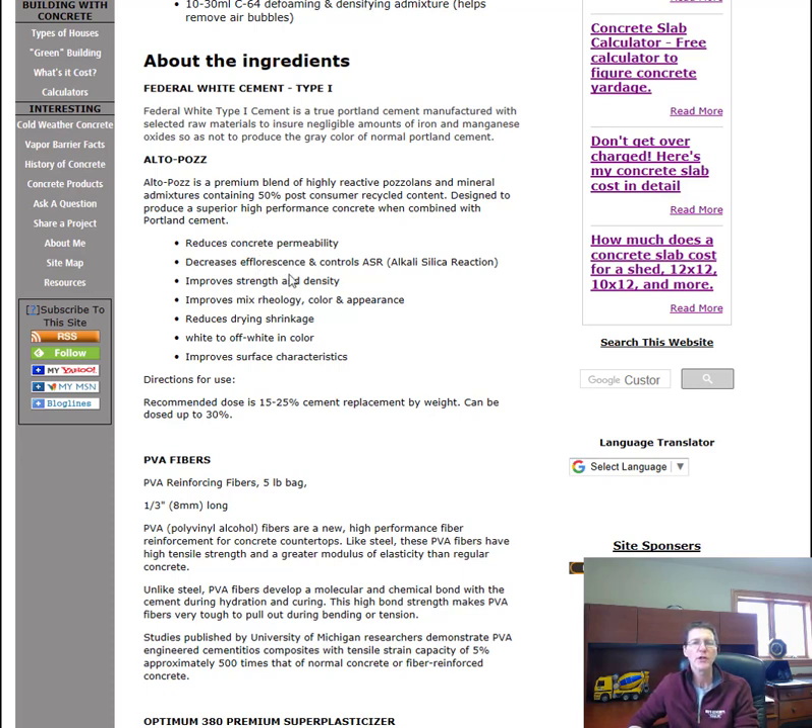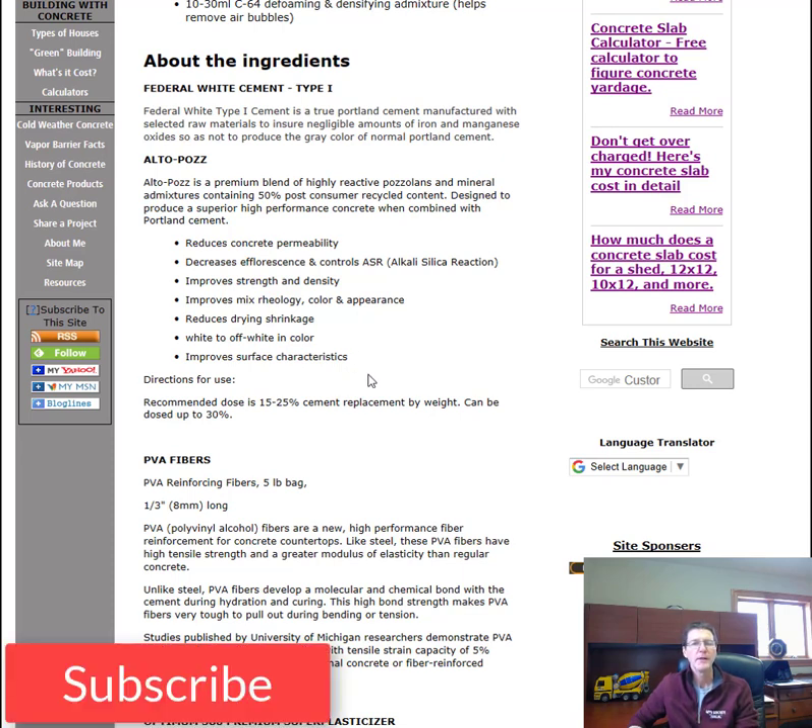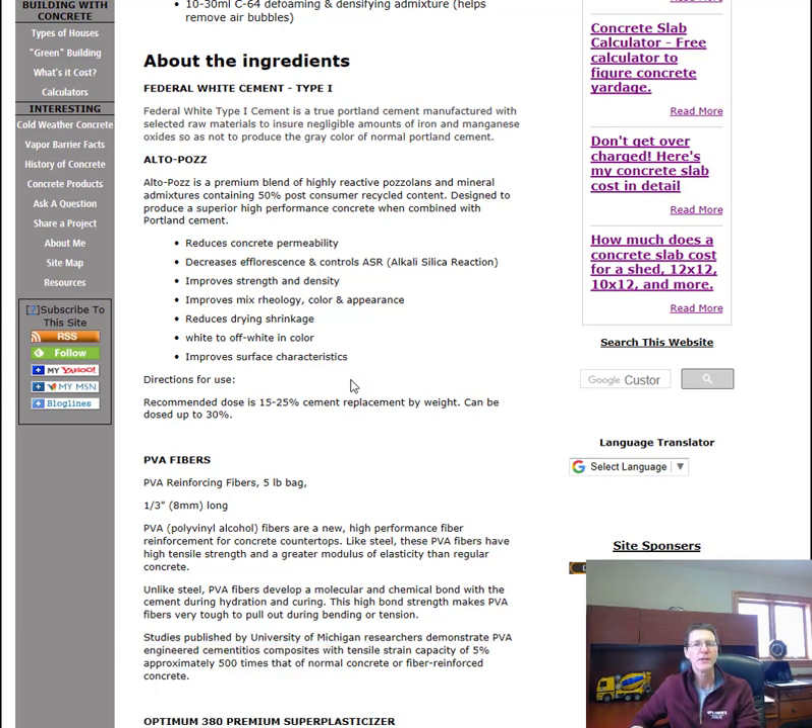It reduces the concrete permeability, meaning it doesn't let water absorb into it as much. It decreases efflorescence and controls alkali-silica reaction. It improves the strength and density of the concrete, improves the color and appearance, reduces shrinkage and drying. It's an off-white color — not bright white — and it improves surface characteristics, making it more scratch resistant.